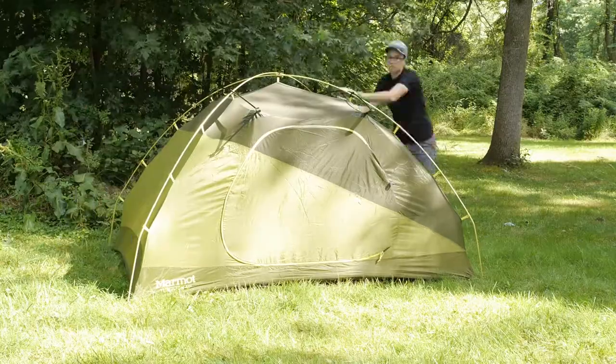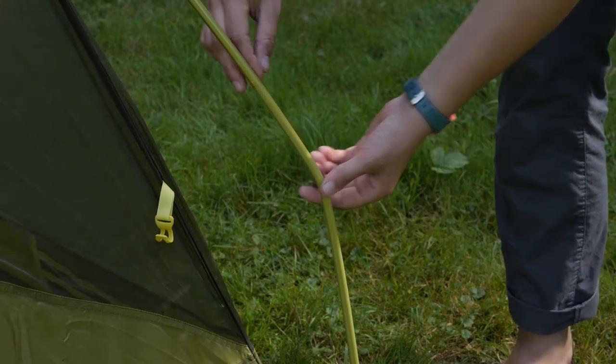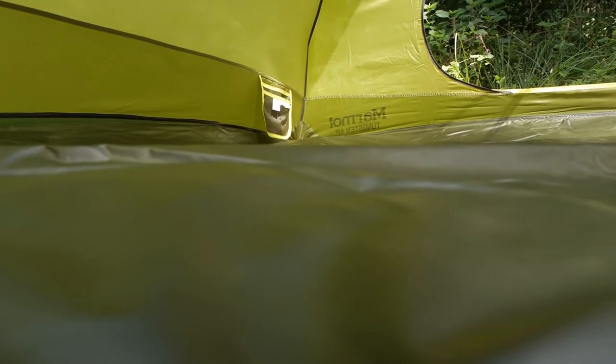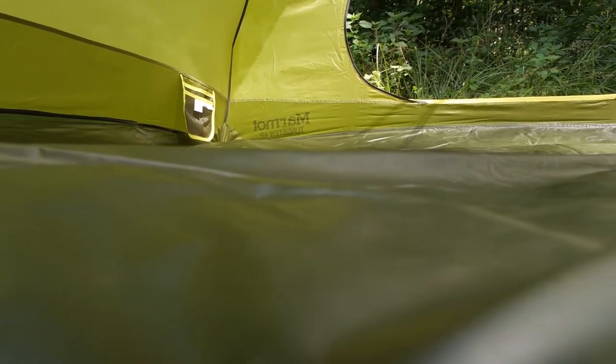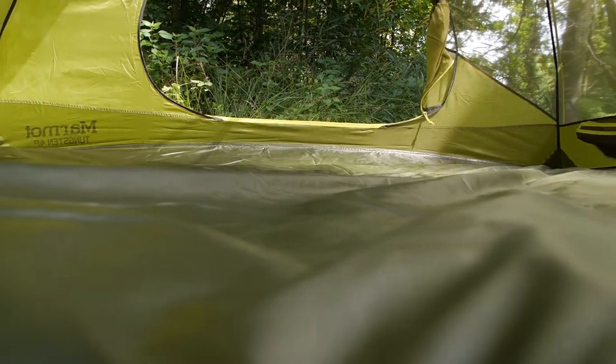The first thing that caught my attention was the pre-bent knees in the poles. This seems like a small detail, but adding that extra little bend makes the side walls come out to be more vertical, so it gives more usable space near the floor. Marmot calls it their sleeping zone, so you get more interior space while you are lying down.